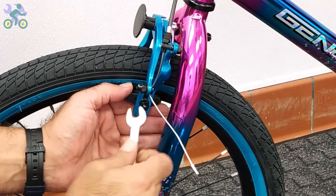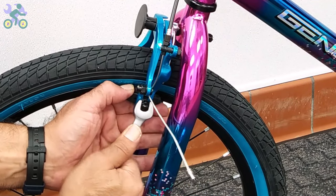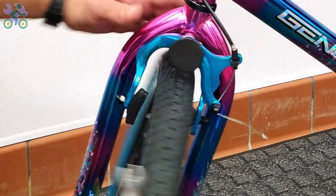To tighten the brake pad, use your thumbs to hold the pads in place as you're tightening them. This prevents the pad from rotating during tightening.